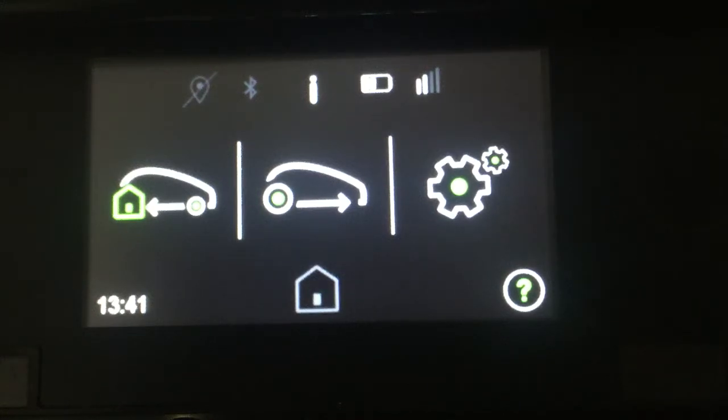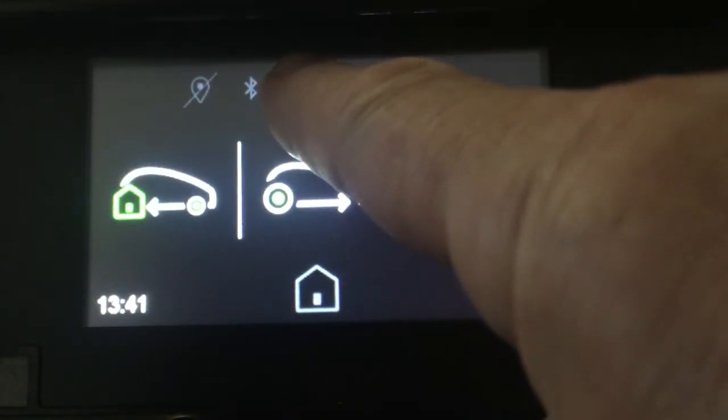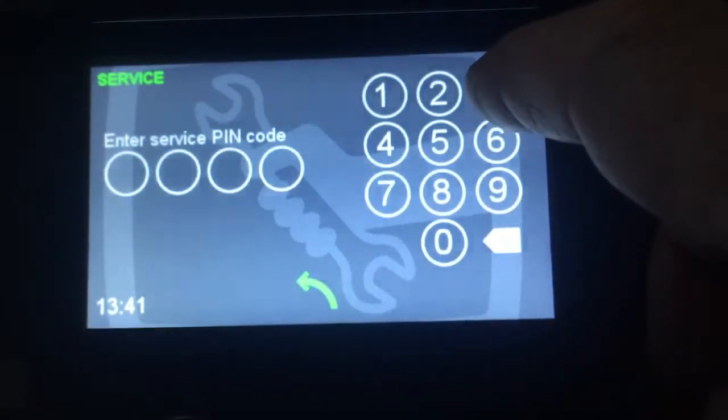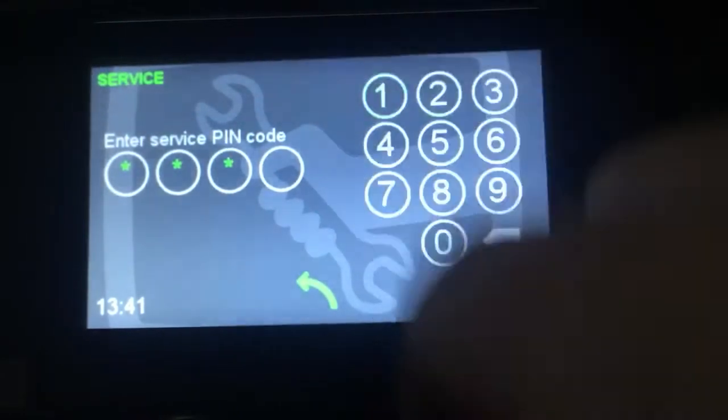From the home screen, if you wish to access the service menu, press the I button for four seconds. Enter the service code 3816.